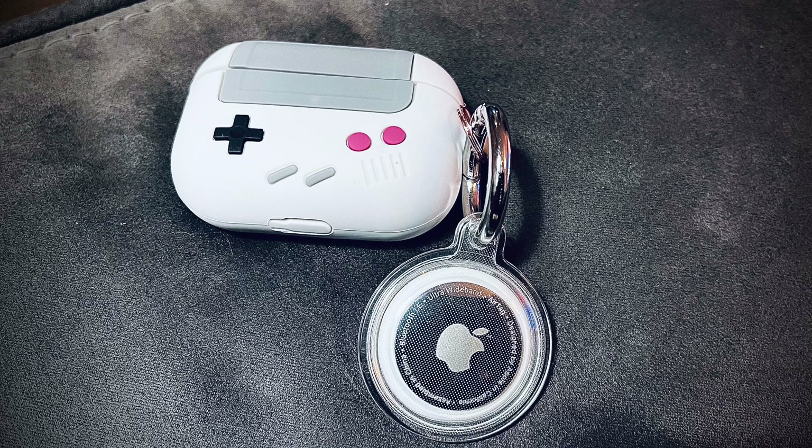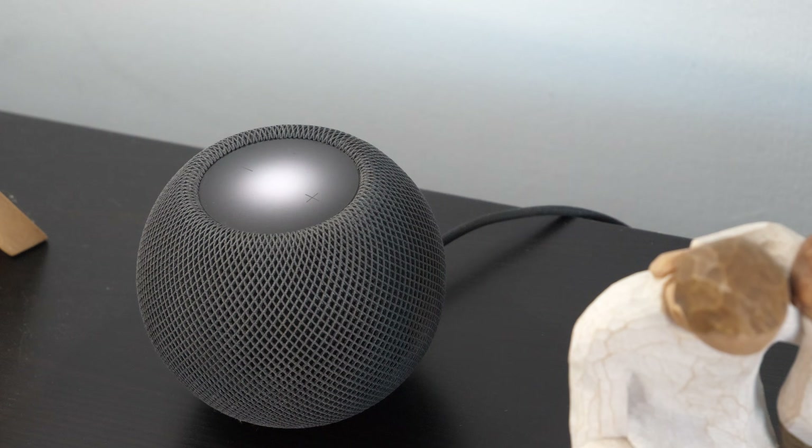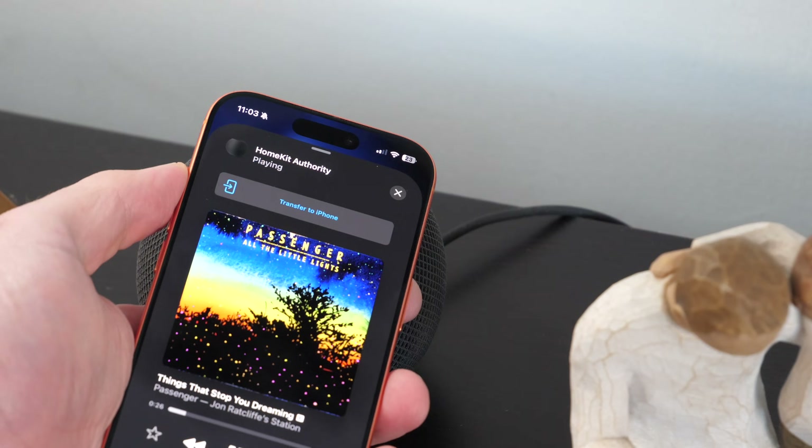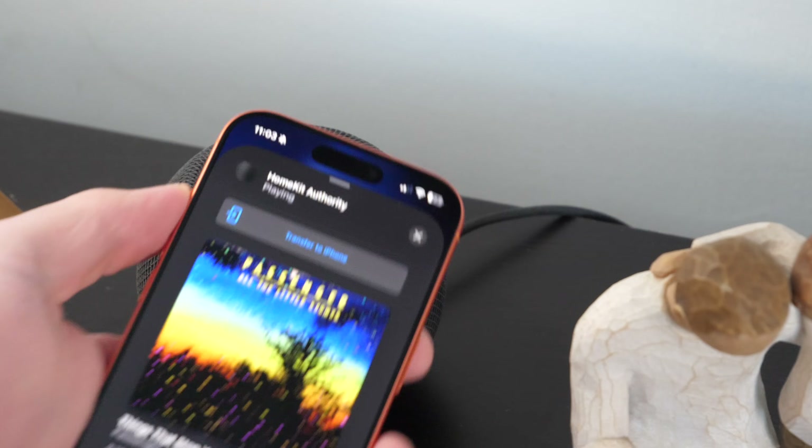Apple uses ultra-wideband in features like Precision Finding with AirTag, directional AirDrop, and nearby device interactions with HomePod. So bringing this technology to smart locks was a simple, natural next step.